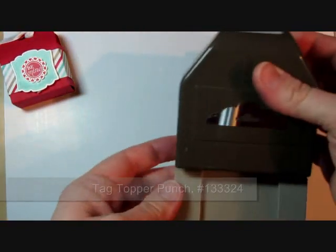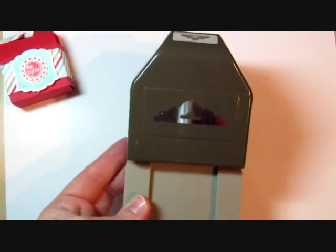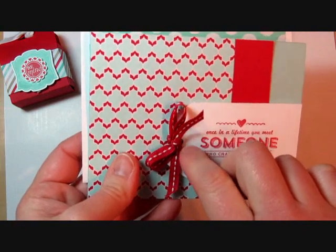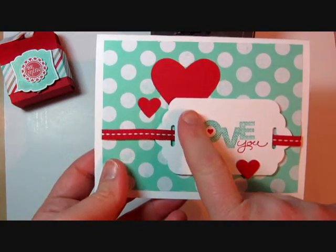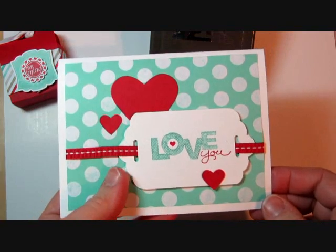This is the scallop tag topper punch. We also have an angled tag topper punch that has more of a straight line. You can use the tag topper punches to make traditional tags to put on your cards, scrapbook pages, or gifts. Here's the angled tag topper punch, and here I use the scallop tag topper punch to punch both sides of the tags for a different look.